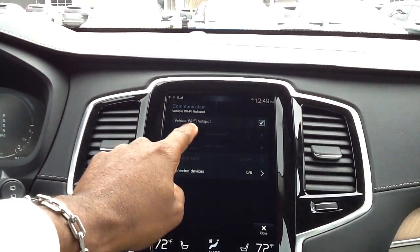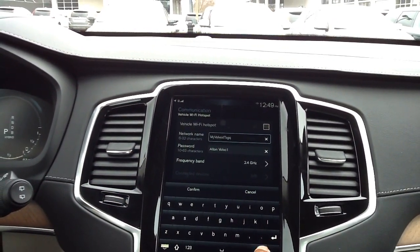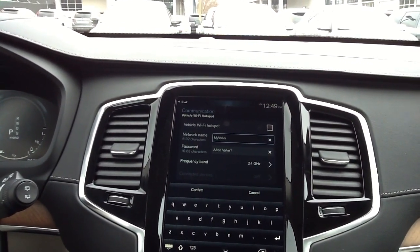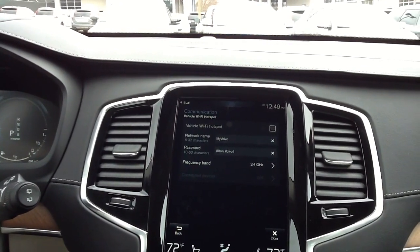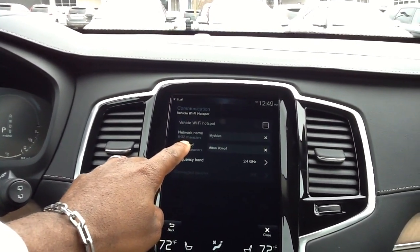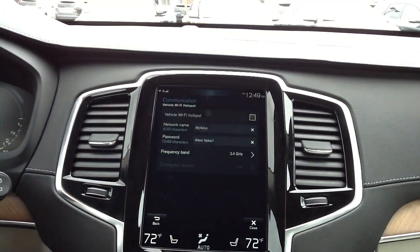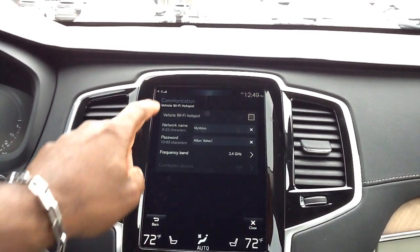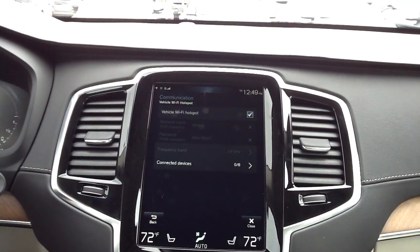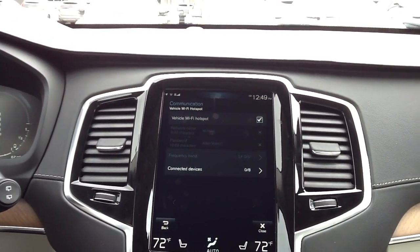I'm going to uncheck and go back, because I had not hit confirm on the password and network name. I'll confirm there. So I've changed the network name to 'My Volvo' and the password to AltonVolvo1. Now, to start everything up and fire it up, I'm going to check the box. It is now up and running and ready for devices to be connected.